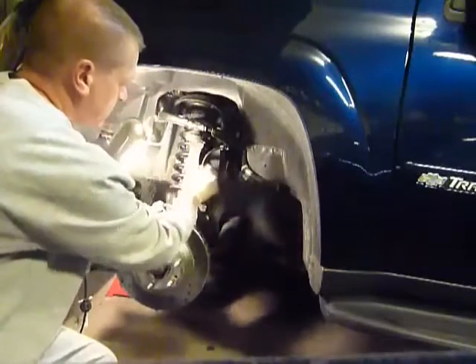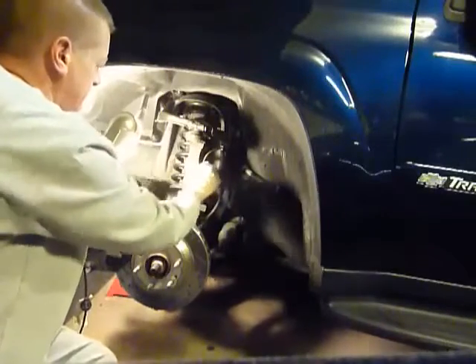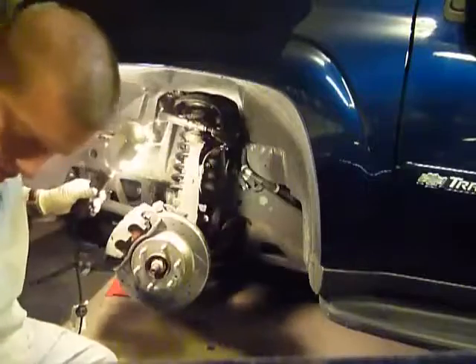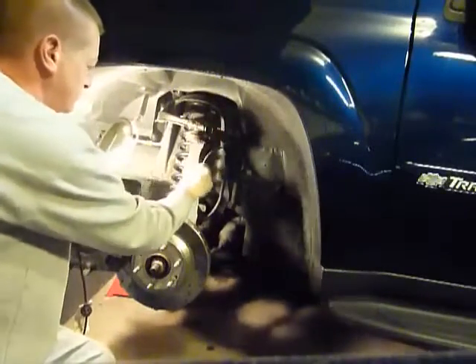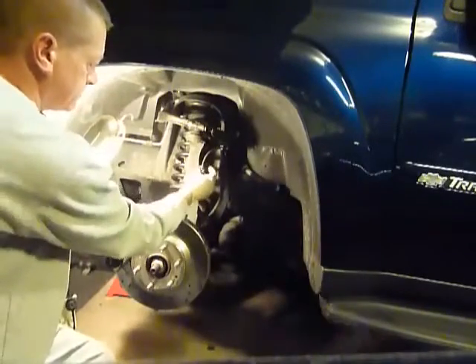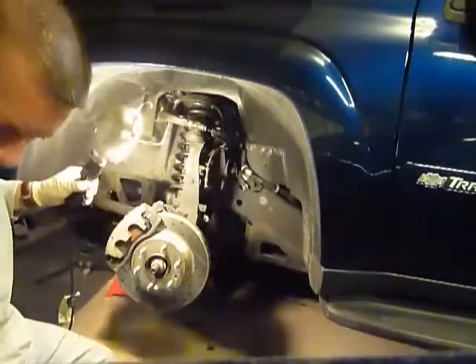Put them back in so we don't lose them. This clip here, we're gonna pop out. Take this line off. All right, next up.